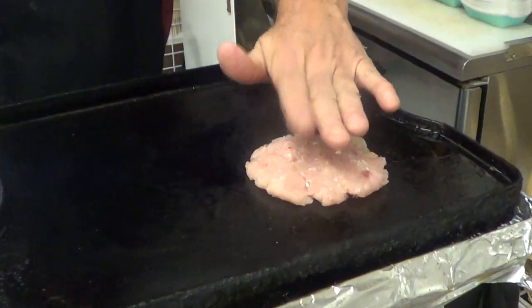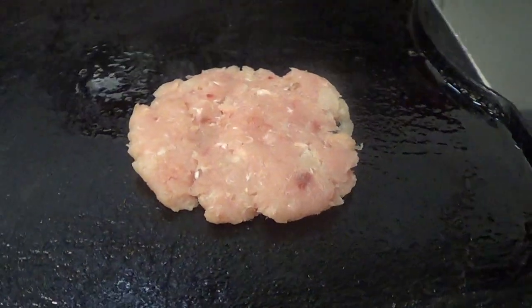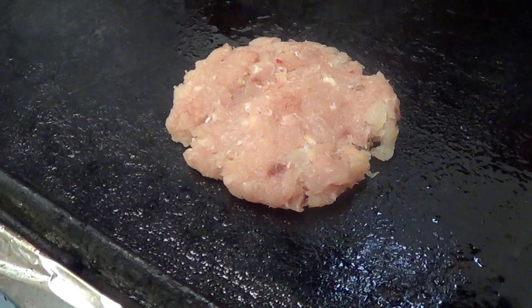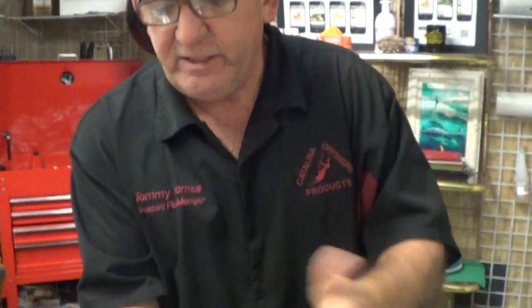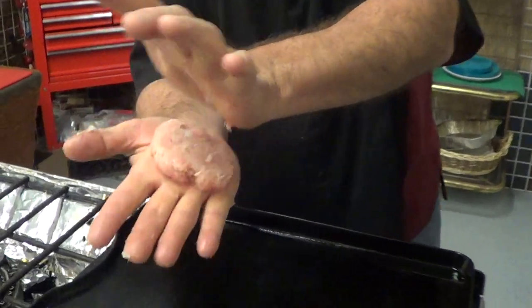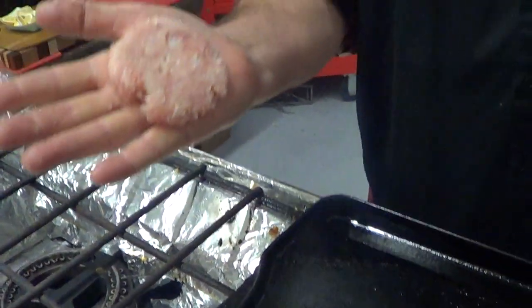Your kids are picky? We're going to make a burger out of this. I want you to look at this and see that this is all fish. There's nothing added into it. There's no binding agents or anything. It's just fish.